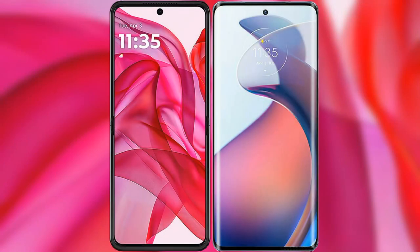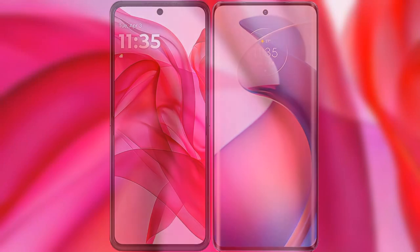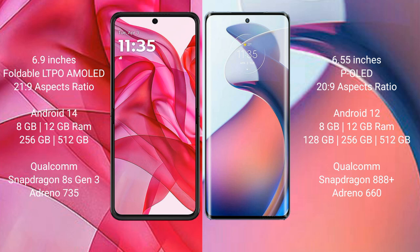I will compare the new Motorola Razr 50 Ultra with the Motorola Moto S30 Pro. The Razr 50 Ultra comes with a 6.9-inch foldable LTPO AMOLED display and a 21:9 aspect ratio. The Moto S30 Pro has a 6.55-inch OLED display with a 20:9 aspect ratio.